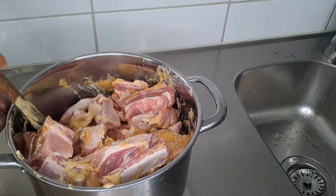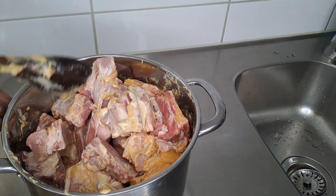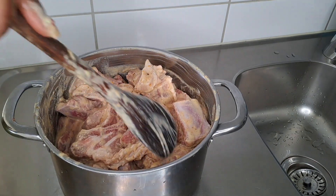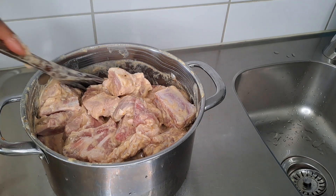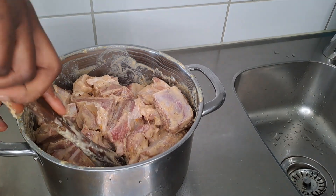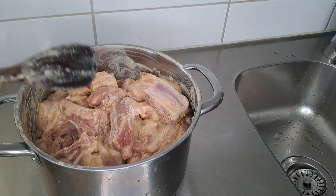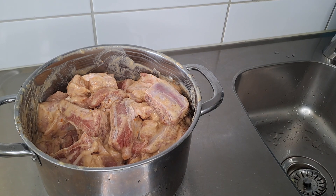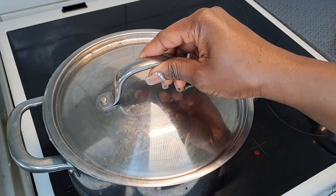Mix everything up. At this point our pork is ready, so I'll take it directly to the stove. I'll let this cook for about 10 minutes.